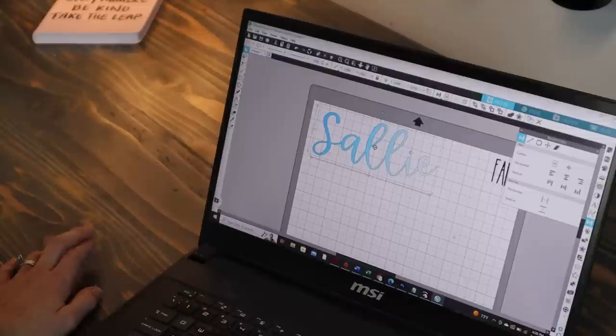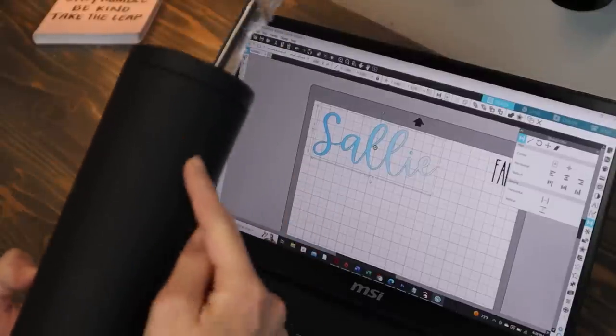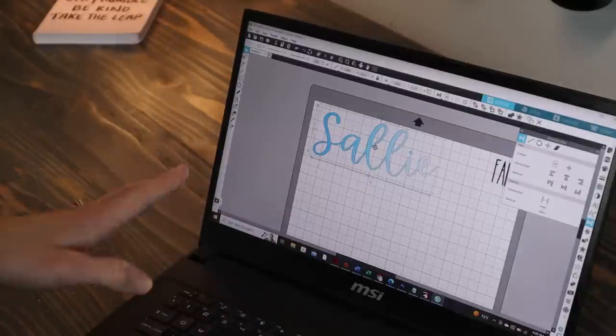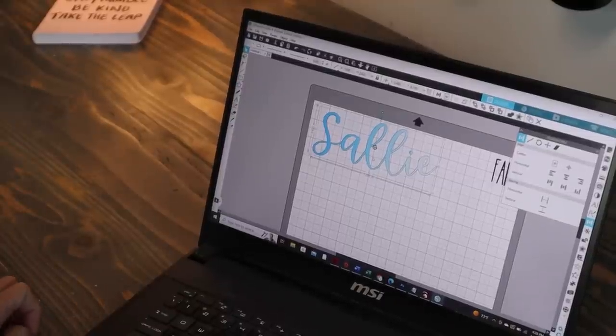Alright, so we have our name ready for our cup. First, you're going to want to measure your cup from the top of the rim to the bottom to see how long the design can be — I always make it a max of three inches wide. So the name is 2.6 by 7 inches — that's what works for that cup. The name is ready on the software, so we just need to cut it.